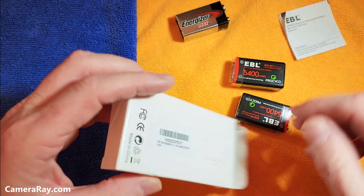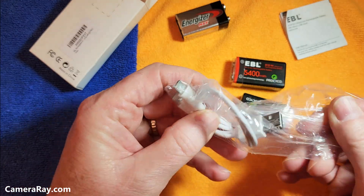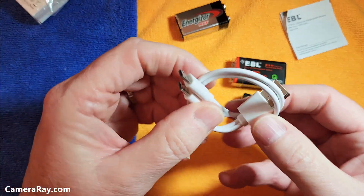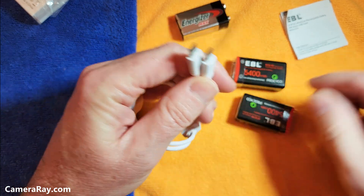There's an owner's manual and a charging cable — a standard USB plug on one end and a splitter to be able to charge both batteries at the same time.